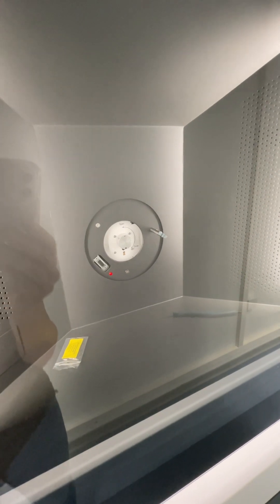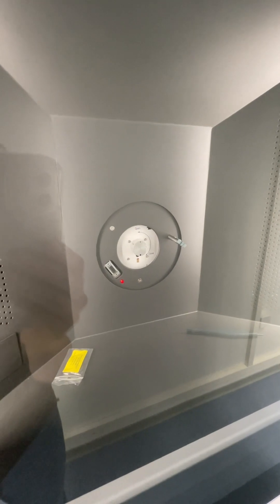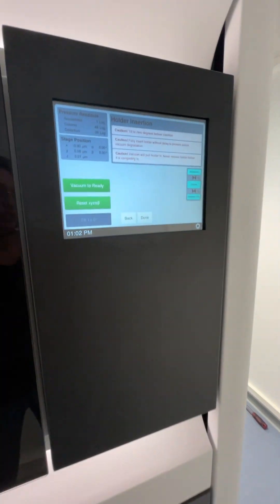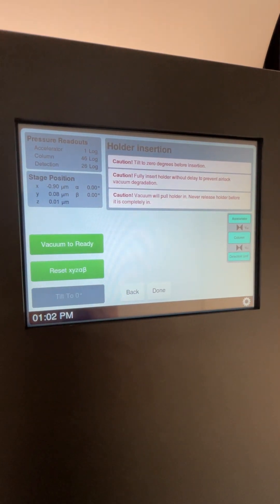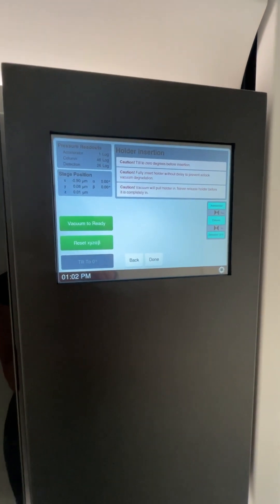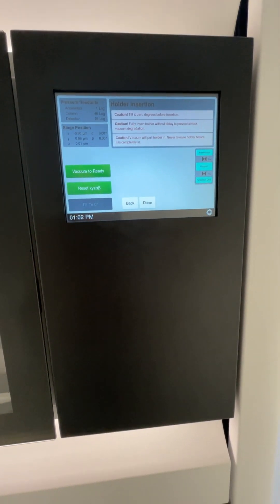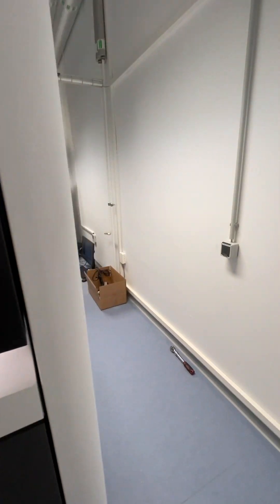Users will come in and load their sample into the holder, then the holder into the microscope. Right now this is a side entry port — we have a dummy in and the microscope is just sitting there. There's also a little screen that guides you through the holder insertion and retraction, which is great because that's one of the most stressful steps for new users. If you don't do it correctly, you can introduce air into the column, triggering alarms and waiting several hours before you can use the microscope.